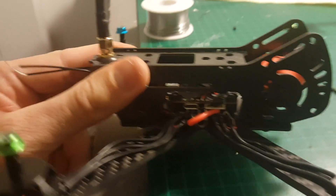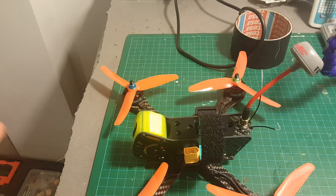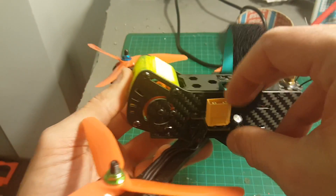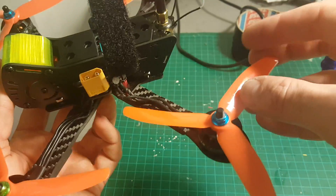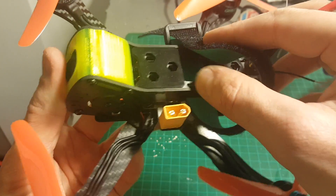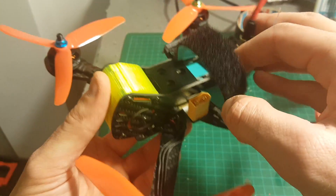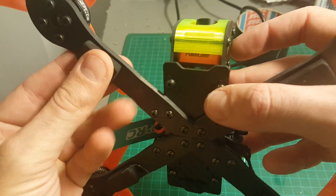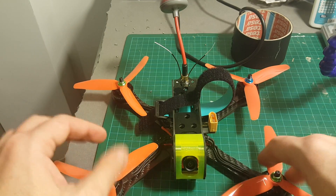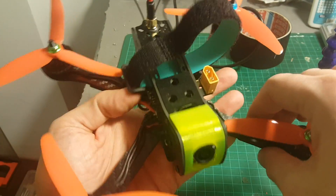I forgot to put a spacer in one spot but I'll leave it — it's pretty redundant. I made a silly mistake and accidentally put this part upside down; it's supposed to be up because the battery goes here. I added the propellers, put the battery strap, added stickers on top to prevent the battery from slipping, and added landing pads on the bottom. Overall it looks like a very nice quadcopter.